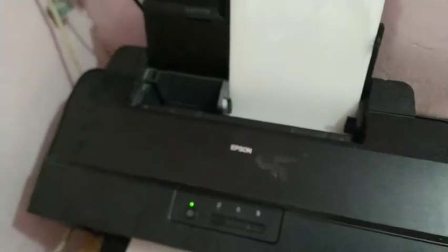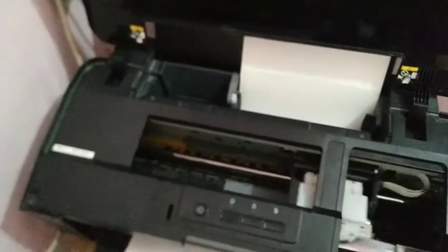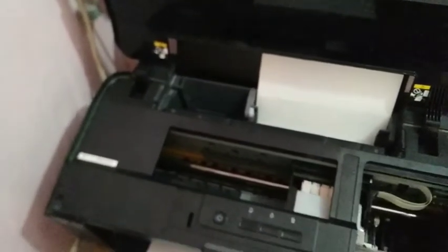Let's turn it on. After doing this, don't forget to do a nozzle check to see whether your white ink is printing properly or not. So let's give a nozzle check — we are doing the nozzle check now. Let's see whether the white ink prints properly or not.